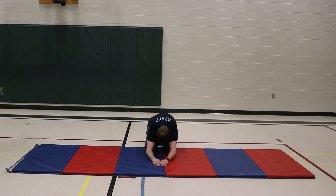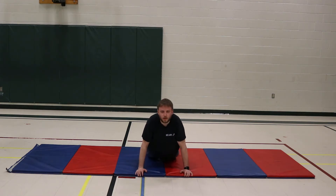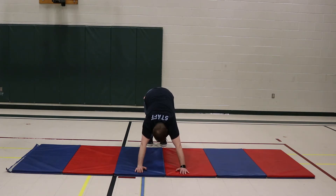Hold child's pose for about two deep breaths. Then on your next breath, shift yourself forward into either cobra or upward dog. On your next exhale, raise those hips up — downward dog.